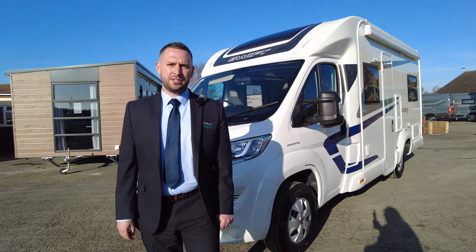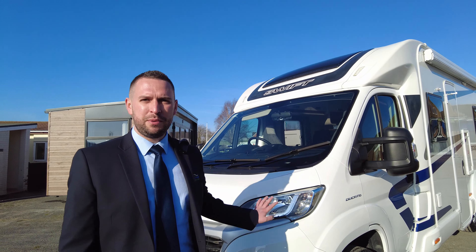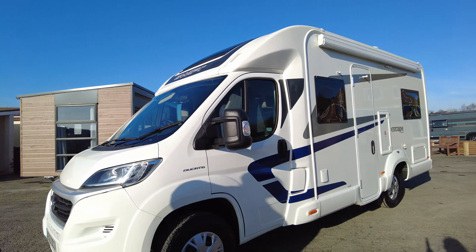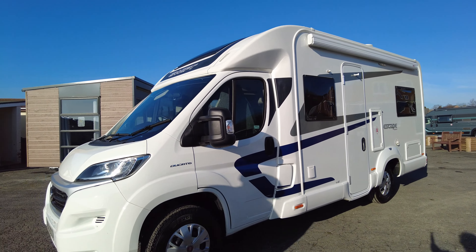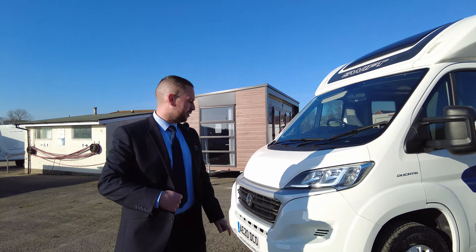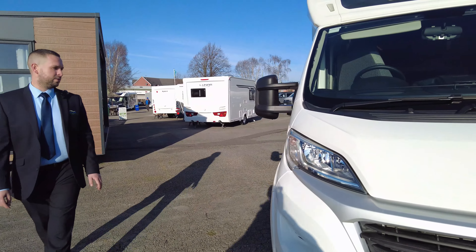Hello and welcome to Don Aymont Leisure Kingdom on this sunny morning — makes a change! Today we've got a 2020 Swift Escape for you to have a look at. This is the 664, it's a 2.3 130 brake horsepower manual engine. Let's have a little look around, moving around to the passenger side.